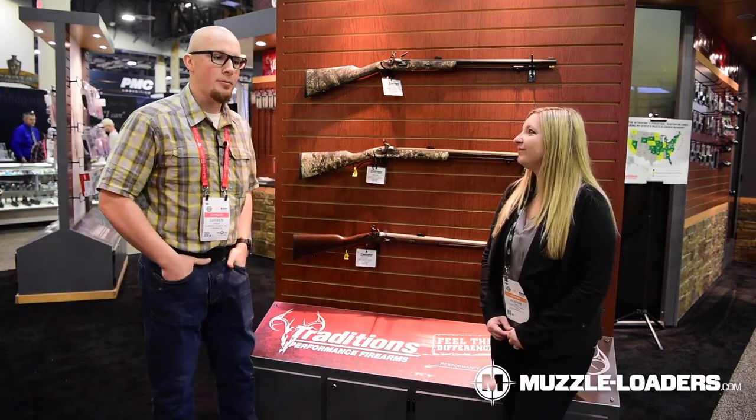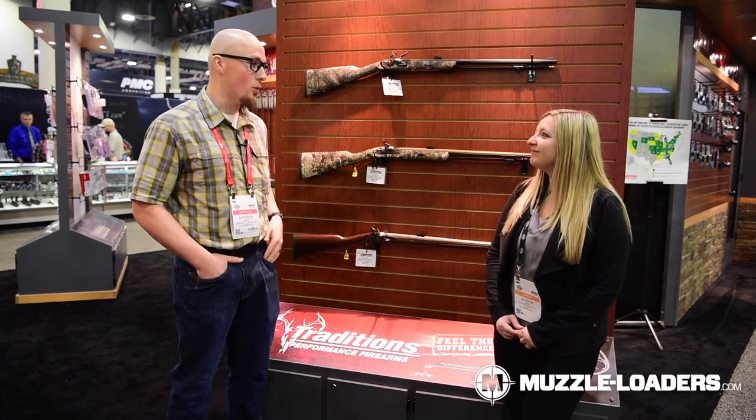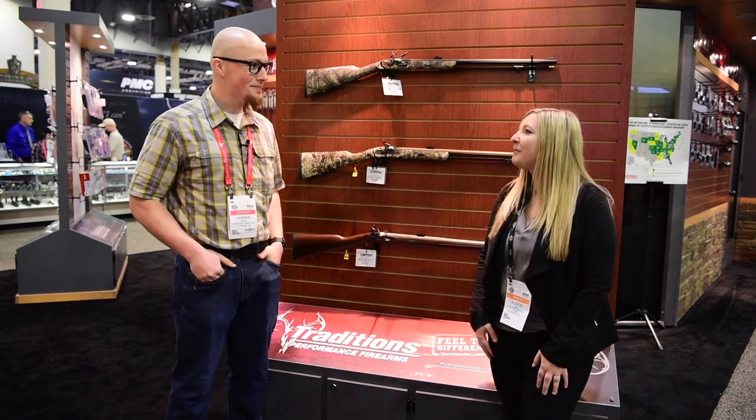I'm really excited about both these products. The PA Pellet is awesome and I'm really excited about the Shed Horn. Stay tuned for more SHOT Show content — and we really appreciate you chatting with us. Absolutely, thanks for coming by.